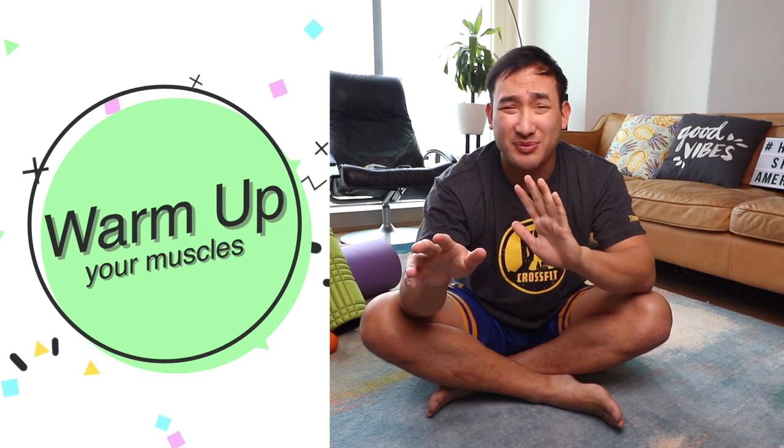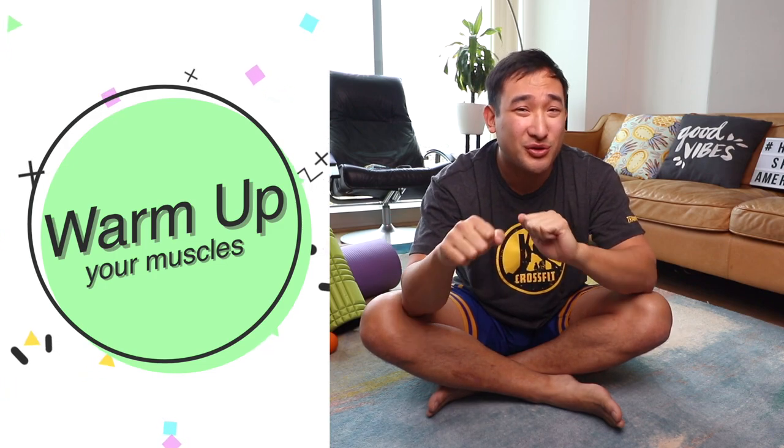First and foremost, you need to warm up — something simple, maybe some arm circles or some squats, so you don't hurt yourself.